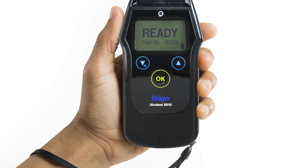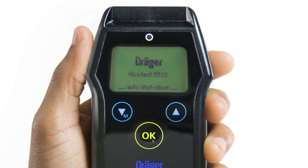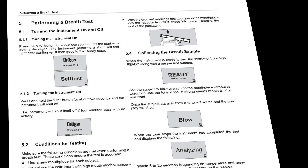To power down the device, press and hold OK until the shutdown screen counts down to one and the device turns off. The device will automatically turn off if not in use for 4 minutes or if the battery voltage is too low. For more information or troubleshooting tips, please refer to the Alkotest 5510 instructions for use, also referred to as the Alkotest 5510 user manual. You can also contact Draeger at 866-385-5900 or visit us online at www.drager.com.